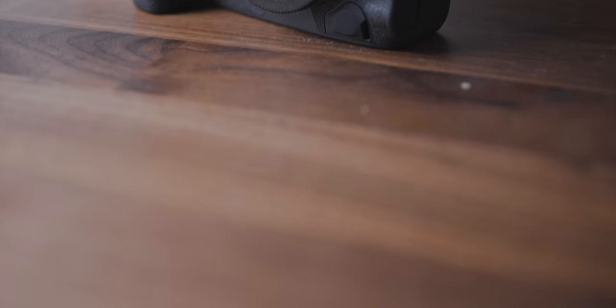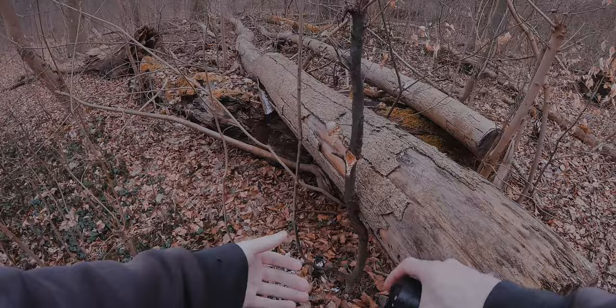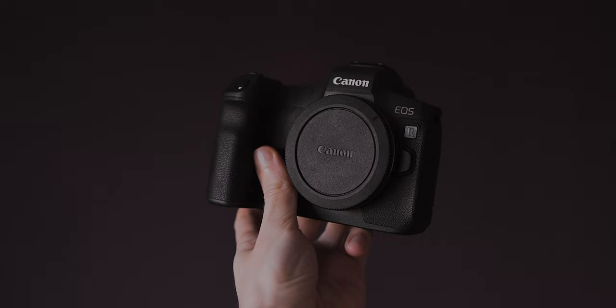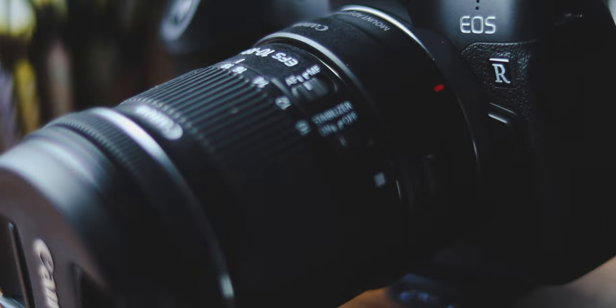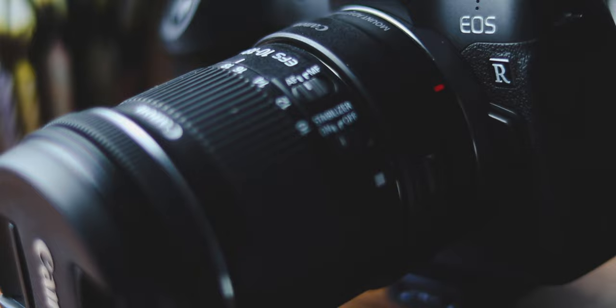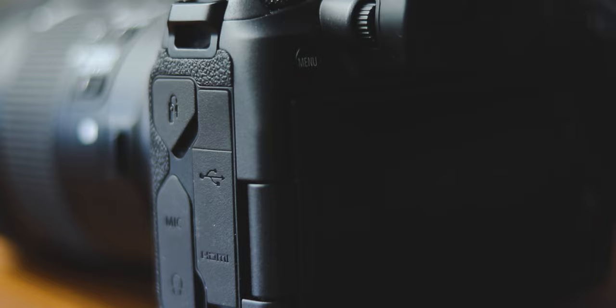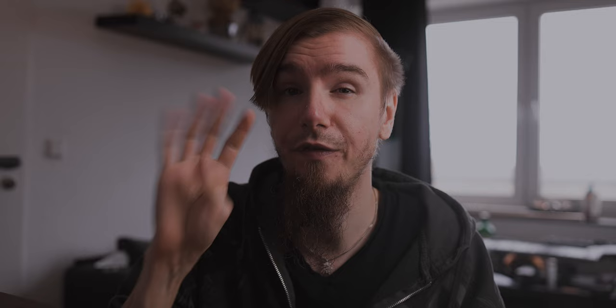The second option is IBIS. Not every camera has this feature, but if you can use it, use it — especially in combination with lens IS, it's way easier to get good results. The third option is digital IS. A few cameras that don't have IBIS offer digital IS instead, where the camera crops in a little bit to create some headroom and reduce shakiness. So even if you can't use IBIS, I still recommend using digital IS, even though it creates a crop factor in your images.